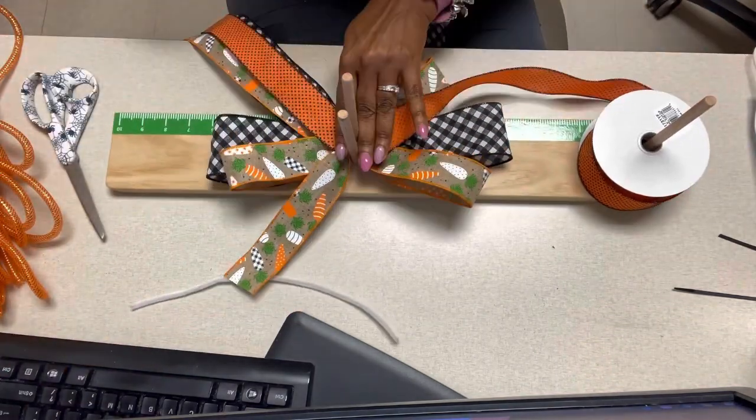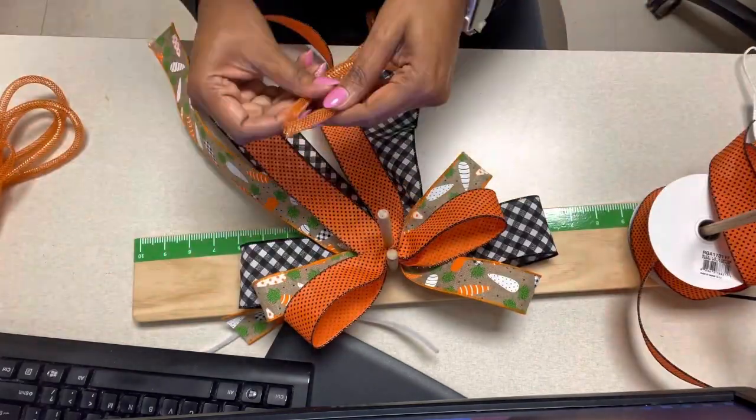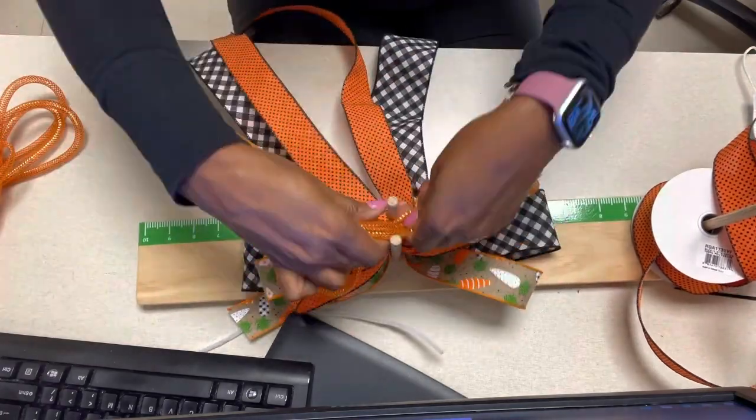On this one I'm doing one loop on each side and cutting the tails evenly. I then take about 40 inches of deco mesh tubing.